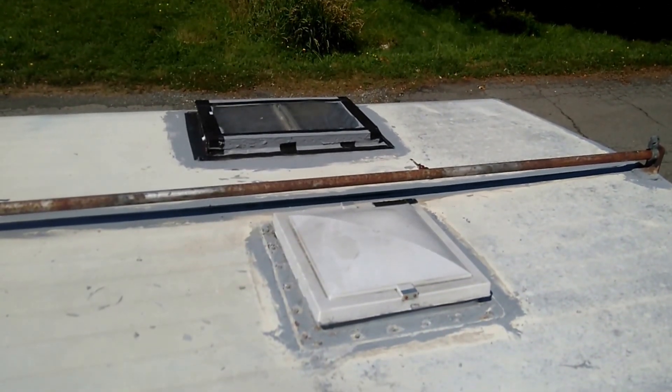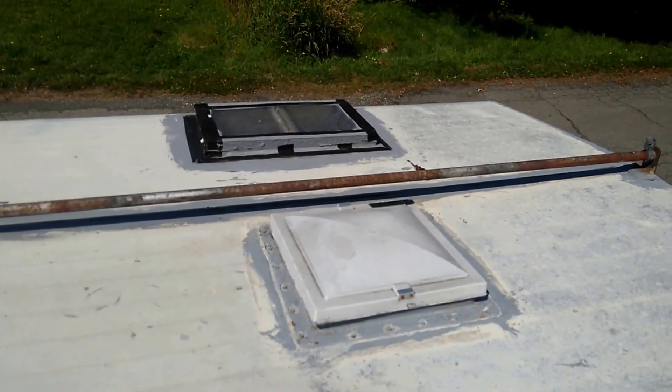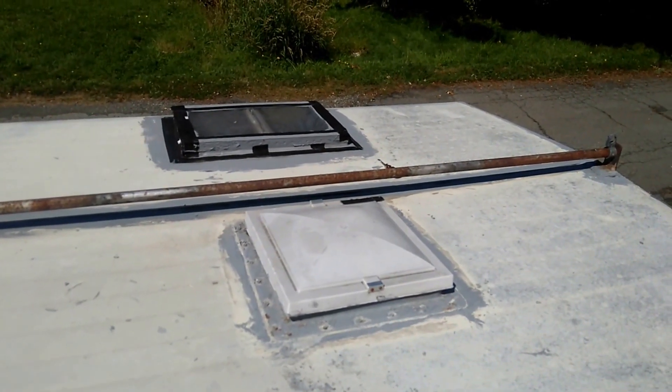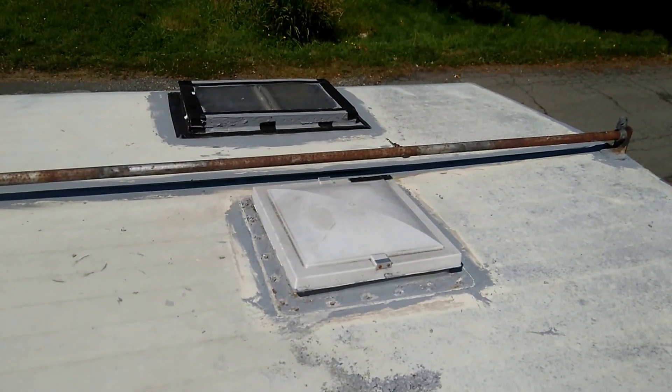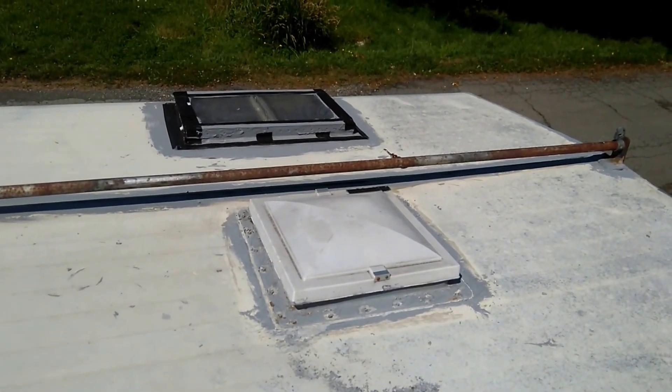Hello YouTube! The Freedoms from SOUC, British Columbia, Canada. This is video number five of the restoration of our truck camper. Our YouTube channel is Off the Grid Canadian Style.